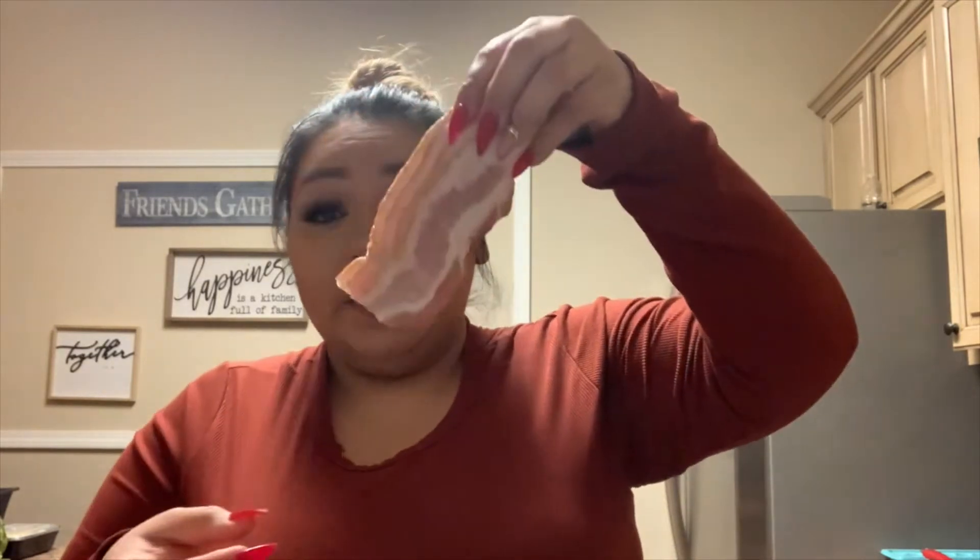Alright you guys, I already washed and peeled the tomatillos — they're already in a container, ready. I'm gonna let them dry a little bit because we're gonna fry them in a little bit of oil. Right now I'm gonna cut my bacon. I had already cut it in half to make it easier and faster. I'm gonna cut it about this big — maybe a little bit bigger, like about this size.